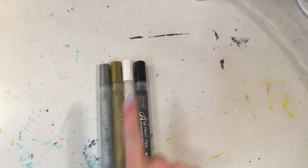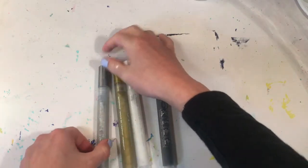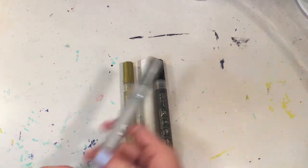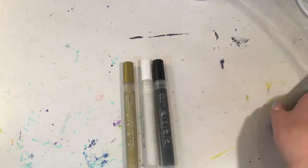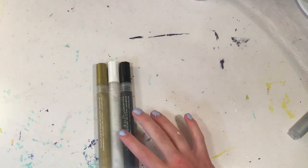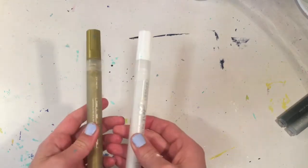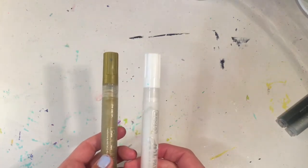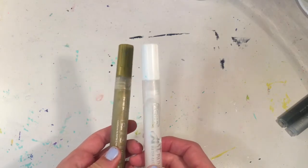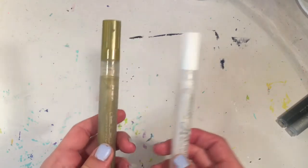For the last round, I have paint pens and I get to pick one. I'm trying to think what will look good with the Christmas tree. The silver is out since I just picked that with the glitter, and the black is out too. It's between these two and I think I'm going to go with the gold.